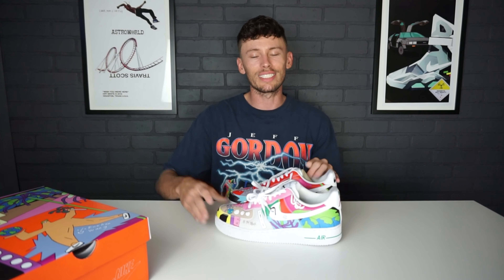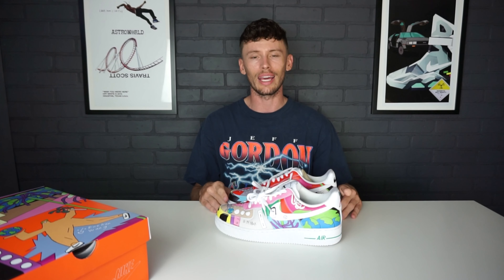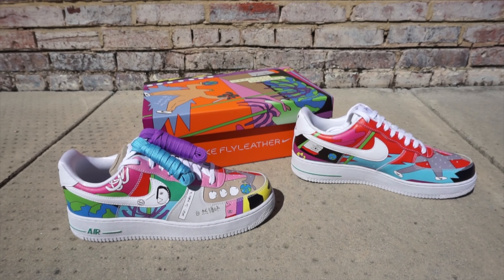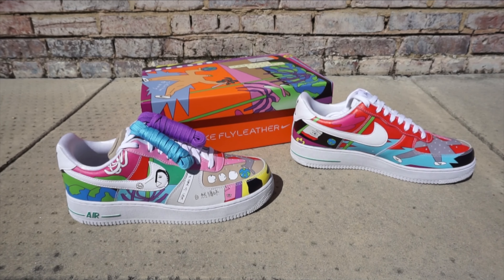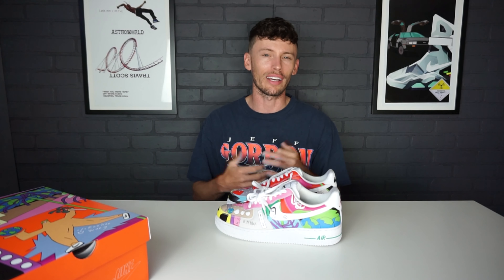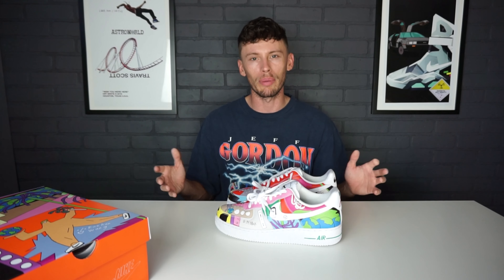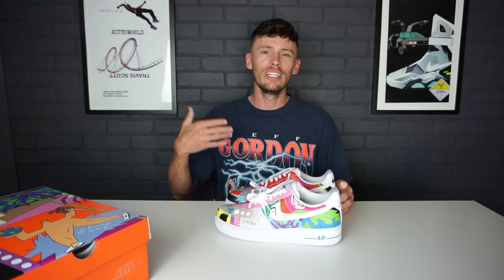When I first got this pair I wasn't really sure how I felt about it, but seeing them in hand they look a lot better in person. When it comes to fit, they fit just like a standard Air Force One. For comfort, the Air Force One is not the most comfortable sneaker, but it's not bad — I'd rate it around a 5.5 or 6 out of 10. There are better options out there; this is more of a lifestyle and styling sneaker.